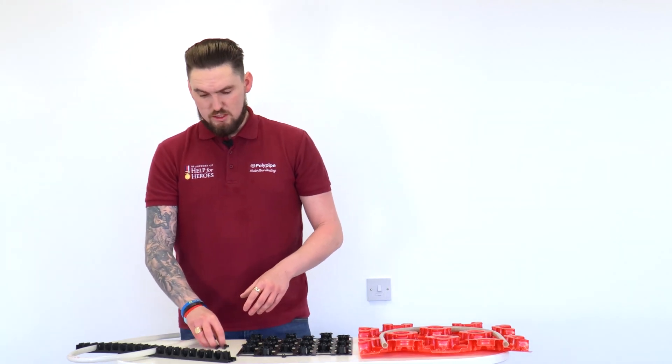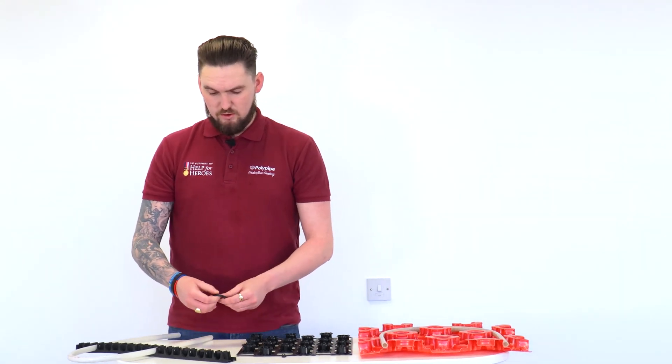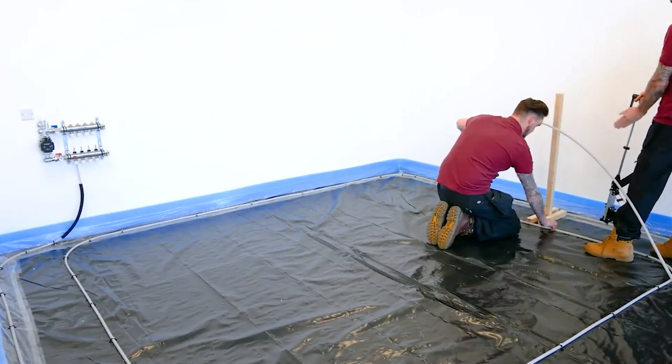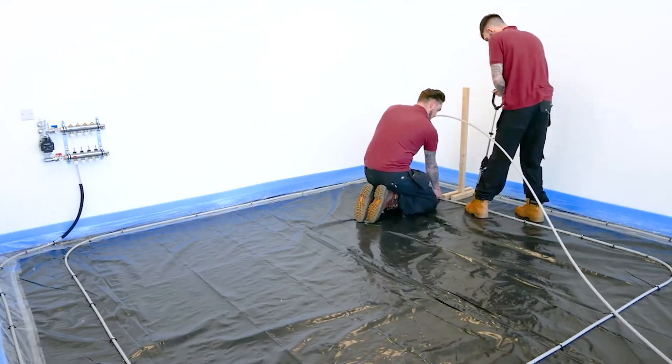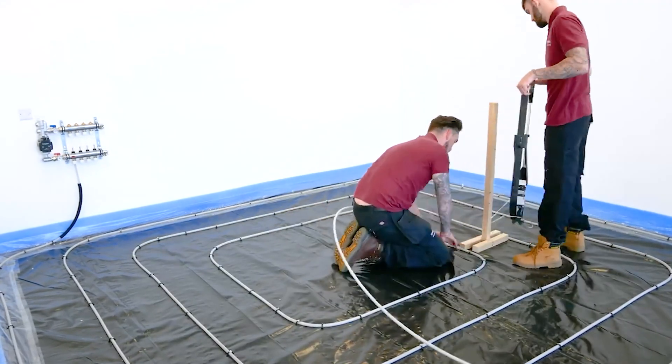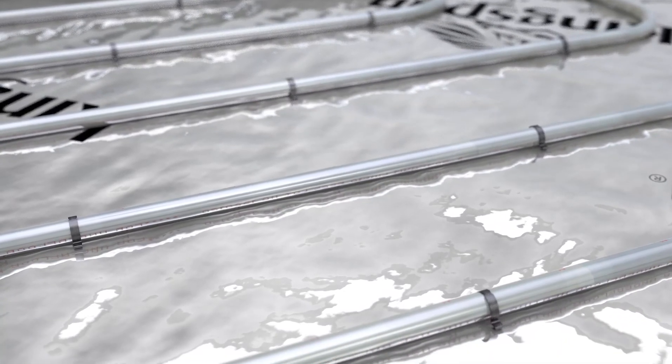We then look at our more traditional in-floor systems. We've got a staple system where we're literally clipping the pipework to that rigid insulation layer with a 40mm or a 60mm staple depending on the thickness of your insulation.